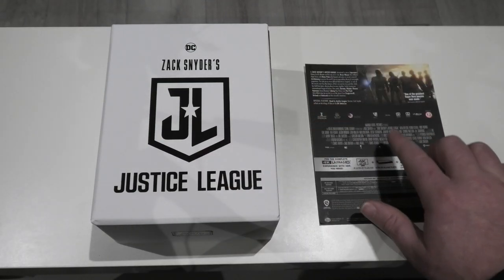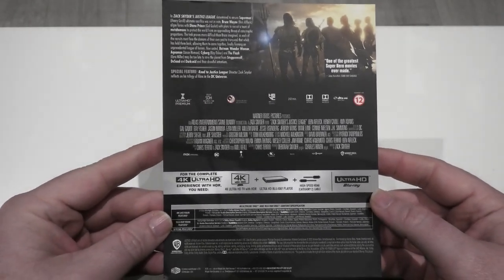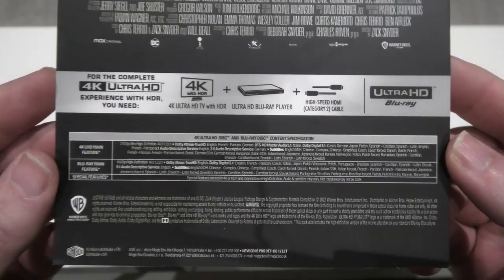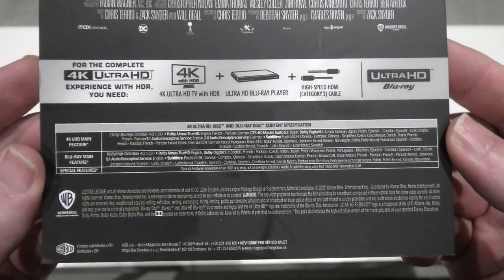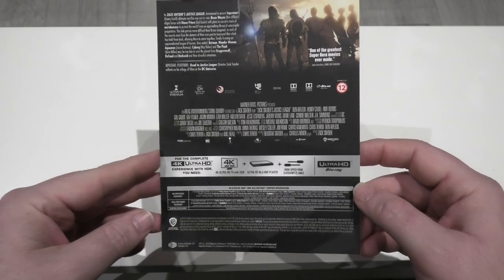So the actual hard box does come with this little J card, which I'm just going to quickly show you first. As you can see, it's just a write-up about the movie itself — you've got the credits there in the middle, and of course the technical aspects if you want to pause and check them out. It gives you the Blu-ray and 4K. So yeah, that's just the J card.